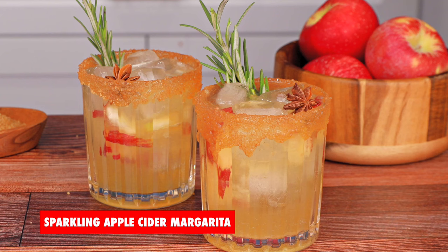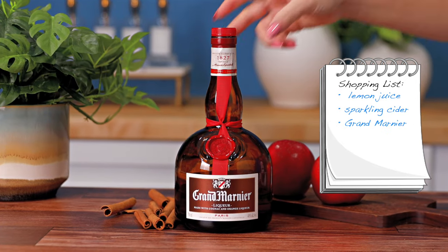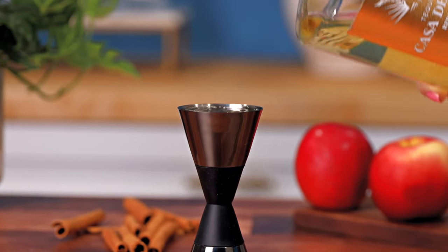For the sparkling apple cider margarita, you're going to need some fresh lemon juice, some sparkling apple cider, some Grand Marnier, and tequila. For really any fall cocktail, you should be using a reposado tequila — it brings rich flavors like vanilla, caramel, and honey.